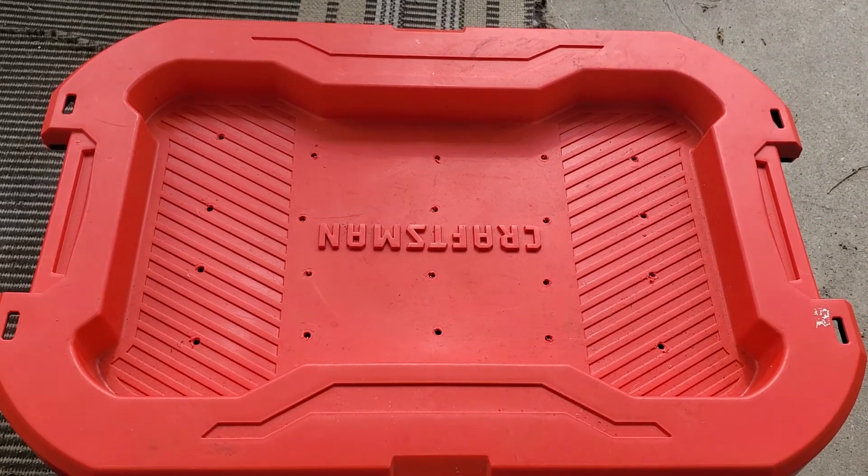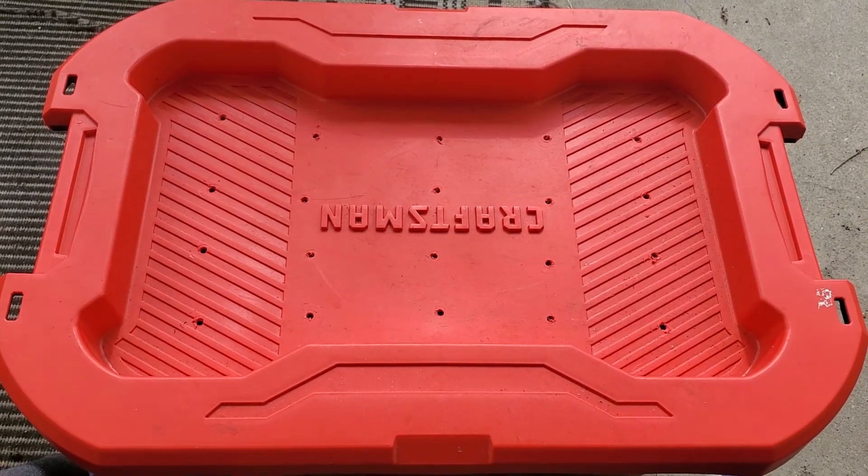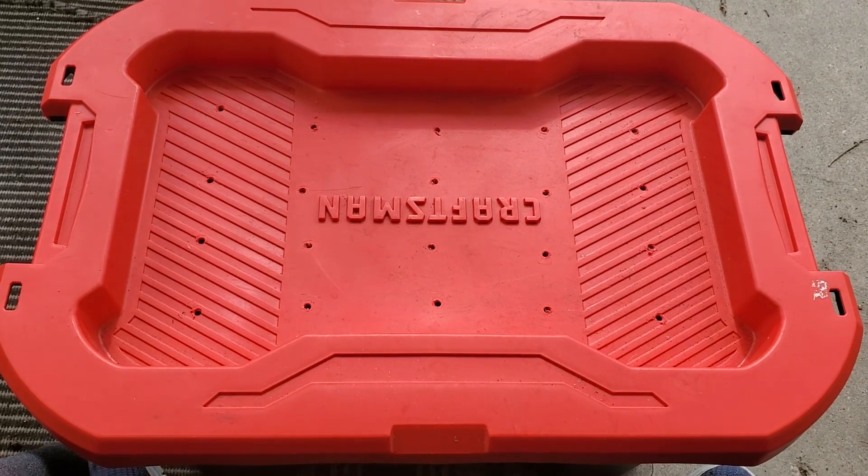Welcome to my front porch garden. This is going to be a quick video of my first attempt at composting.